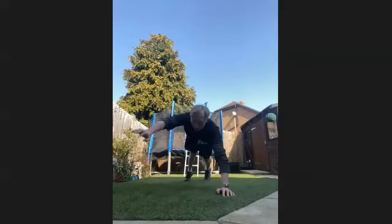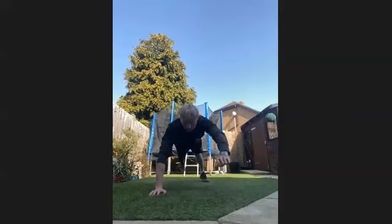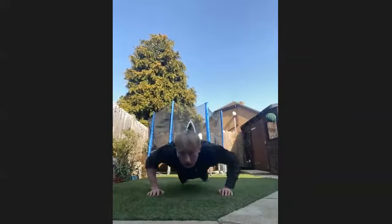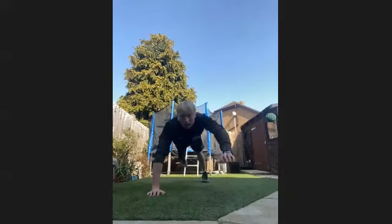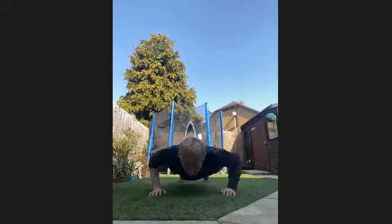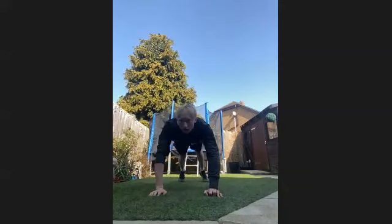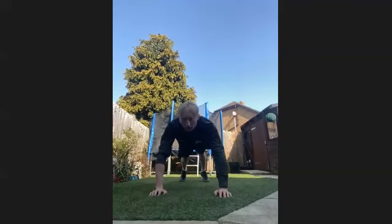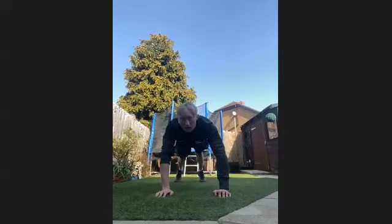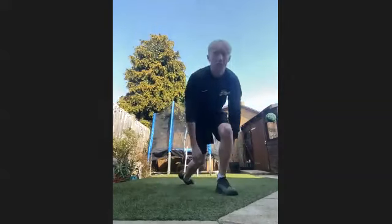Keep it going — 20 seconds through already. Try and get a balance if you can. 15 seconds left. 10 seconds left, keep it going guys, really good. In five, four, three, two, one. Finish it out guys.